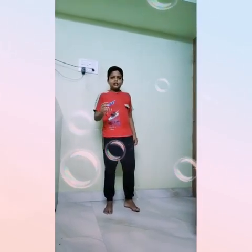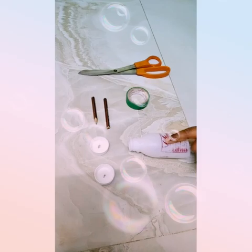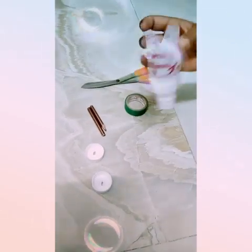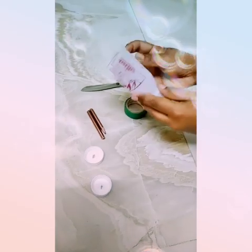Hello, my name is Sunday 50th and Village Life channel. Now we are going to do a play play. We have two water bottles, one pencil, tape and scissors.